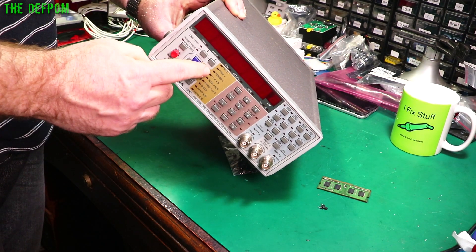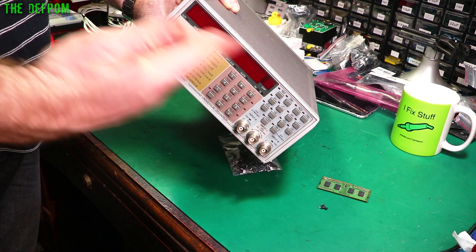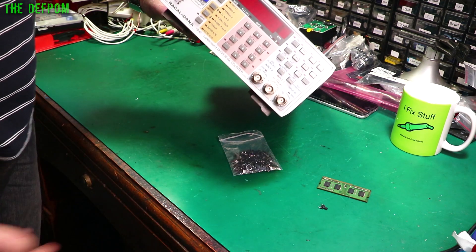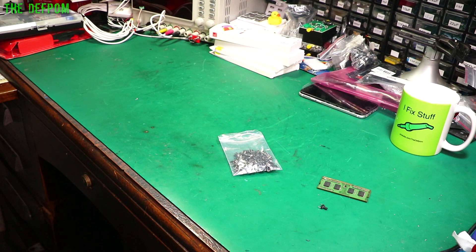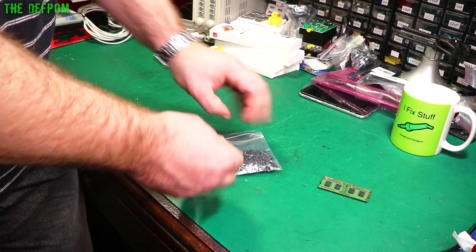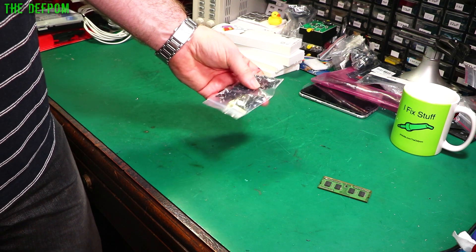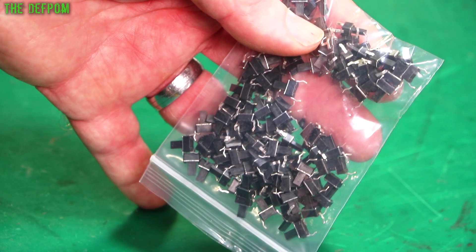Here it is. All these buttons are knackered — all need replacing. It's a common problem in these units and in similar units. The 1991s and stuff like that — all very similar, the buttons will fail. I did actually originally have a good source for the buttons, but that has since disappeared, so I've been trying to find some other buttons I can use. I don't know if these will do the job, but I've got some other ones coming which I think might be exactly the right ones. Getting different ones, let's see what works. Just little momentary buttons — that's all. These are two-pin in this case. These may or may not work.